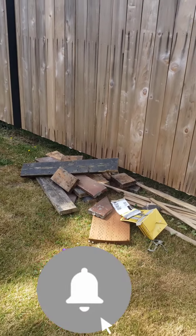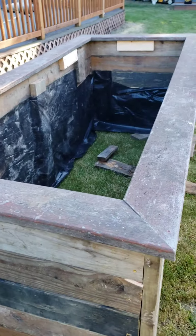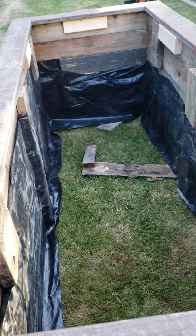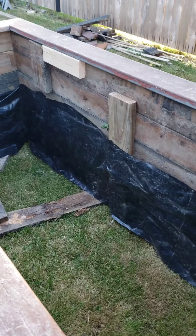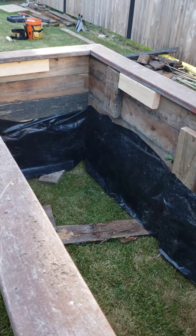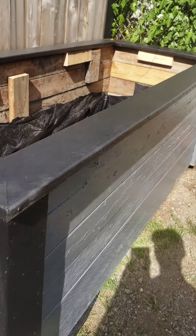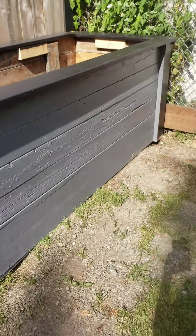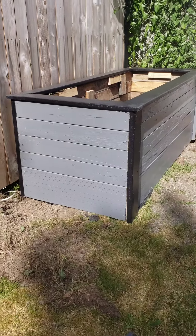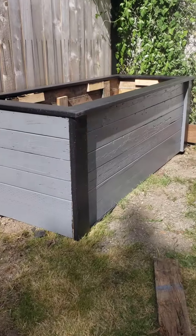I built myself a garden box. It's deep — really deep — but the reason for this height is so I'm able to do gardening while standing, without having to bend over. Including the leftover paint, I came out with a nice-looking garden box, which I'm gonna fill with dirt in a few minutes. And as you can see, it came out really good.